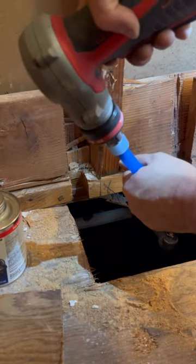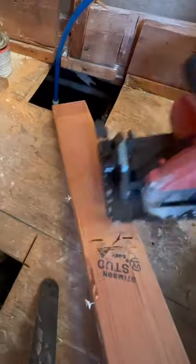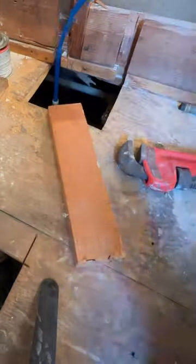Here we go — we're just gonna use a cold expansion tool to make our connections. Easy. Love this stuff. Now we're just gonna cut in for our valve body.